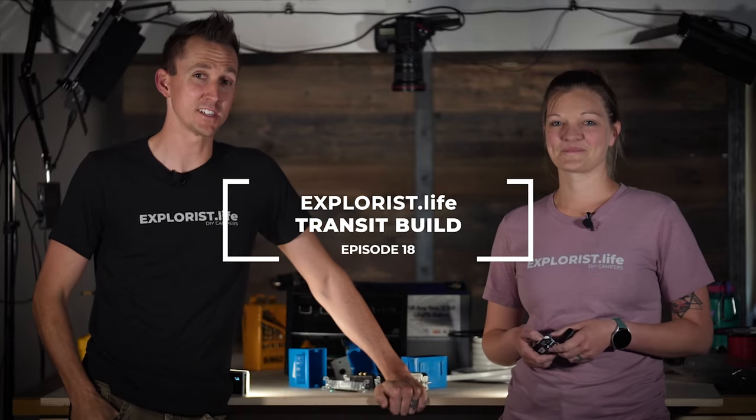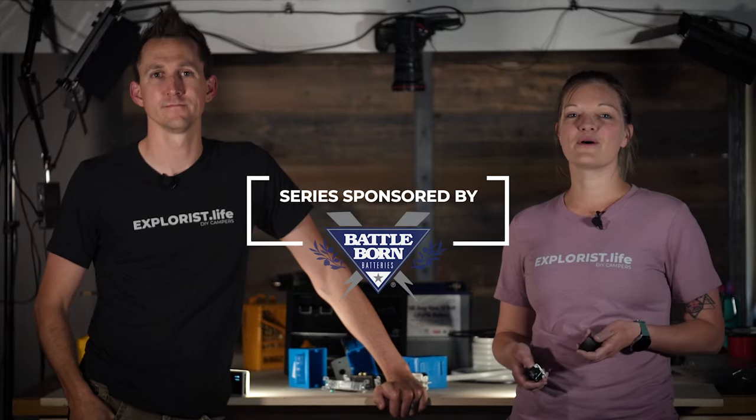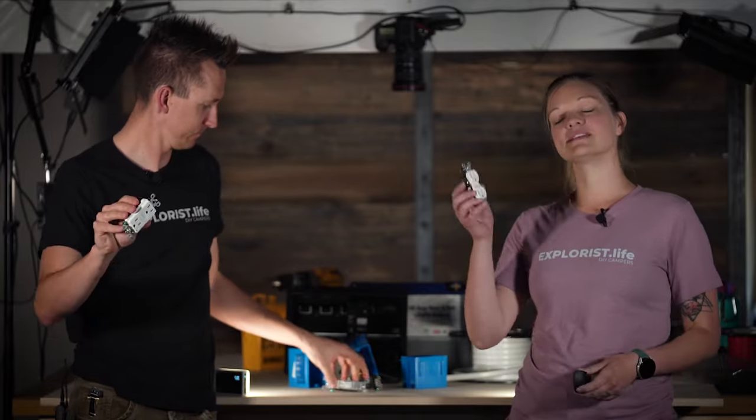Hey everybody, it's Nate and Steph from Explorist.life. We teach people how to build DIY campers. Welcome back to episode number 18 in our Ford Transit DIY camper van build series. In last week's episode we installed some two-way switches in the van, and in this week's episode we're going to be installing 120 volt outlets. So let's get started.